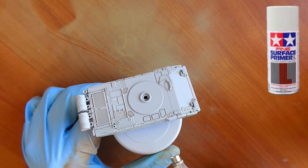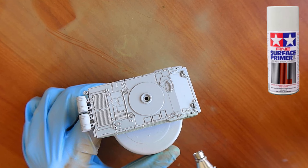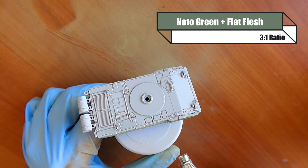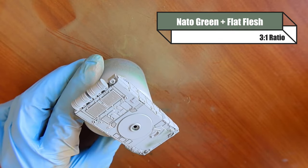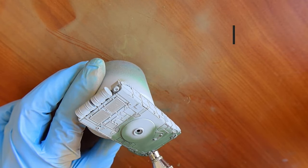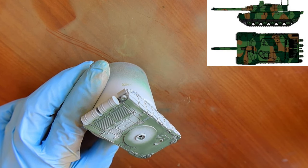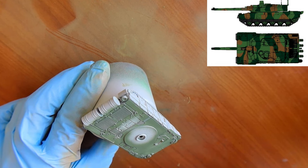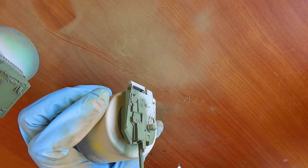To start off with I use Tamiya Surface Primer Light Grey — always the same primer. I use a rattle can just to save time. I hate any additional paint in my airbrush that doesn't need to be there, just because I hate unblocking and cleaning it every time since my process is rather long. So you want to make sure that you have a camo scheme in mind and that you're putting an even covering of that green down.